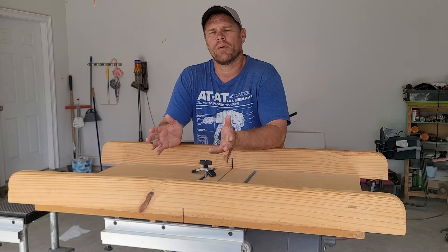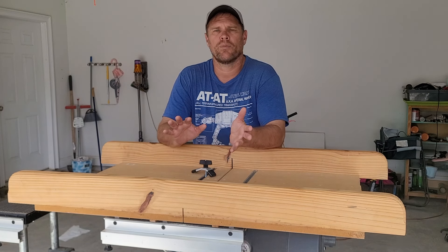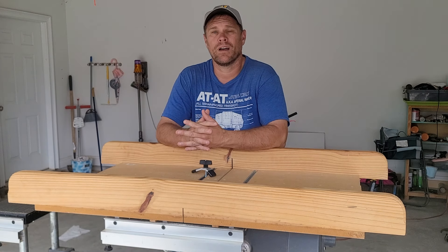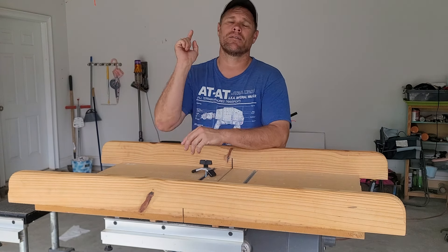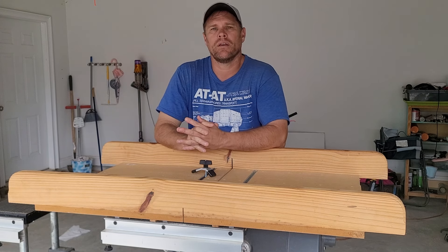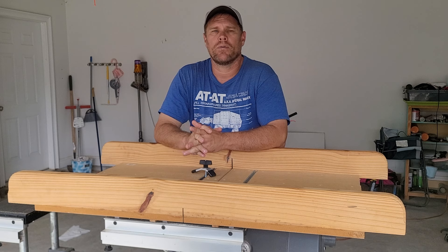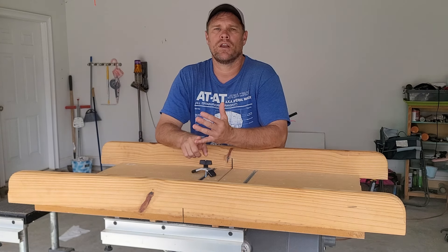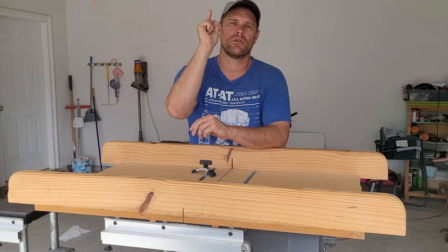Whether you're looking to supplement your income, start a small side hustle, or you just want to grow your own food, planter boxes are fun and easy to build. So get out there, get your hands dirty, and start making money. That's it for this video — don't forget to like, subscribe, and share, and I will catch you later.